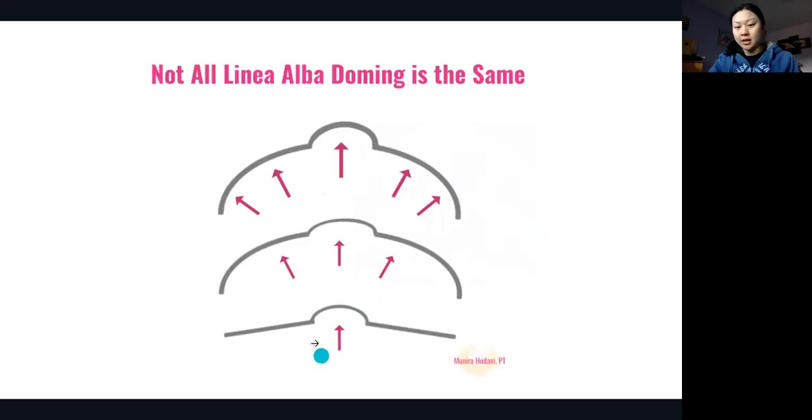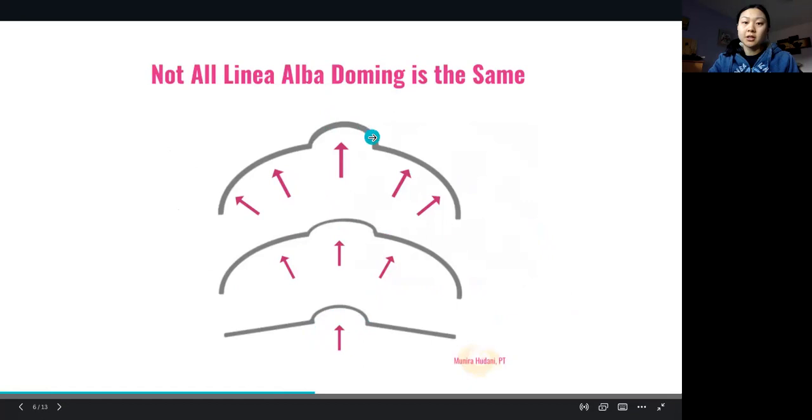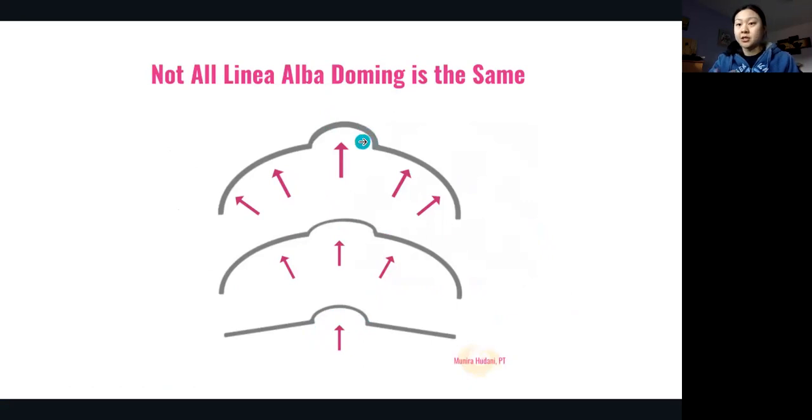Not all doming is the same. You may have a little bit of doming or a lot of doming. You can have soft doming — if I were to put my fingers and poke on this dome, it could be a soft bounce or it could be firm. So not only are there different amounts of doming, but the texture of the dome can vary from soft and squishy to more of a firm, taut feeling. This is important to know because not all doming is the same.